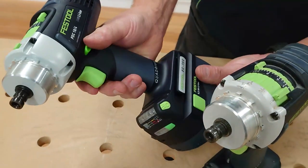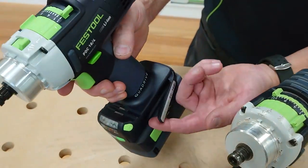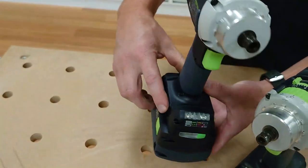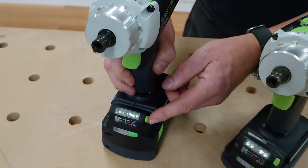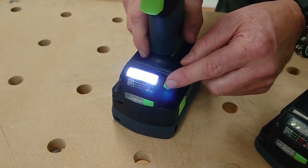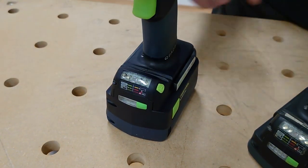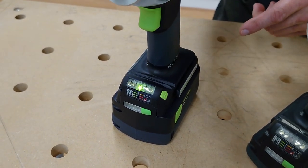On the tool itself you've got your trigger and your forward and reverse. You've got your belt clip — it hooks on and that's on both sides of the tool. On the front you can switch the light on if you're working in a cabinet. When you turn it off, it gives you a battery display showing the battery status.